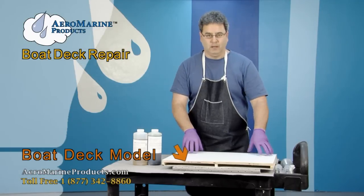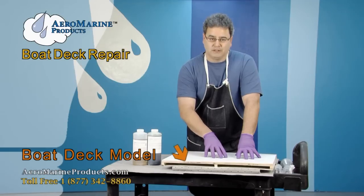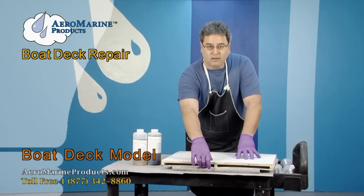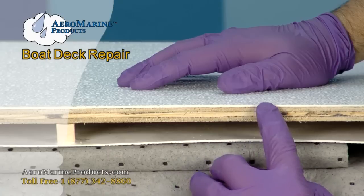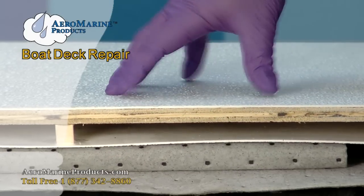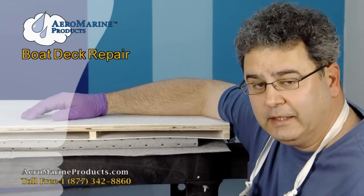This is a model of the top of a deck with the skin — the fiberglass skin — the fiber, the plywood underlayment, and then the headliner underneath that. When your boat was originally constructed, this is what the plywood looked like. You can see the plies, you can see that it's very strong, and that it would support the weight of your crew on the deck.